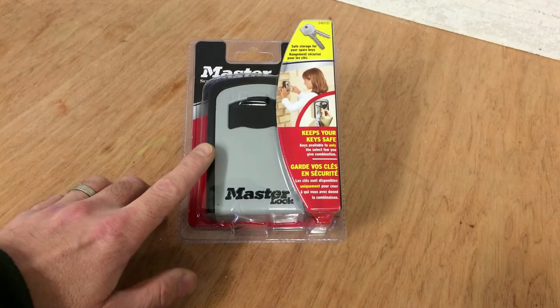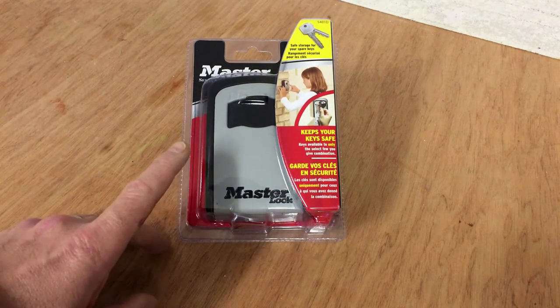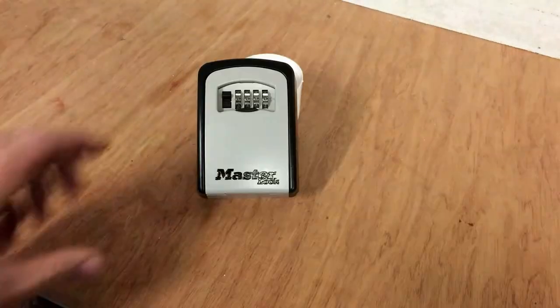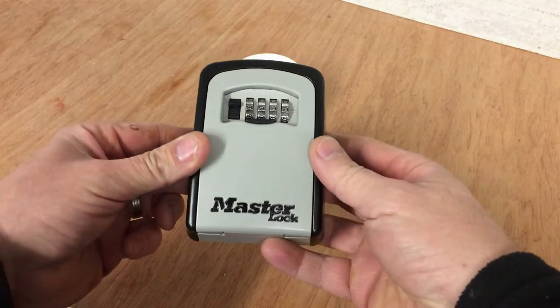This is the Master Lock 5401D. I'll open this up and show you what it is. I've removed the packaging and what you get is the key safe here.